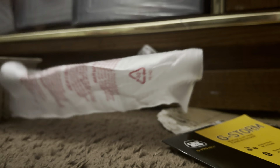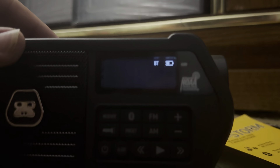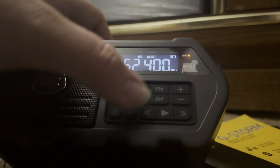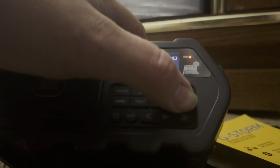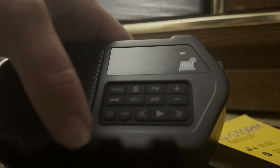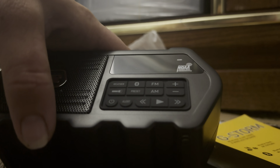So what we're going to do is turn this on. It does a Bluetooth noise — so it does Bluetooth. There's radio, of course, and of course my dog is barking.